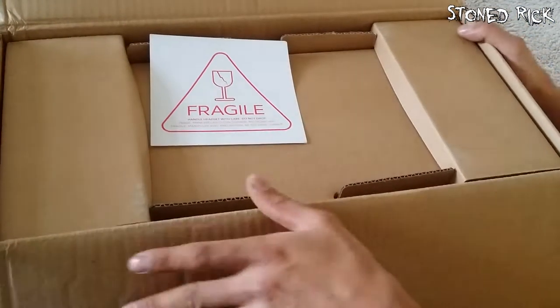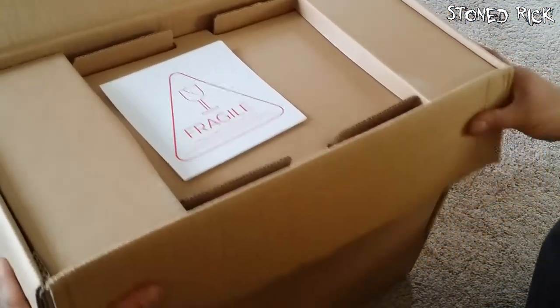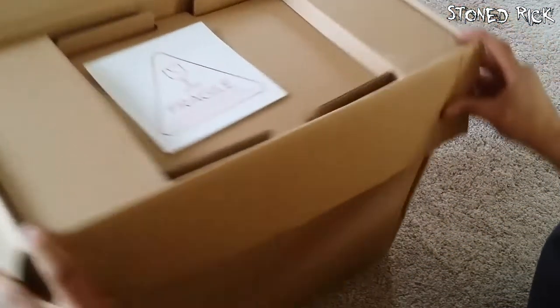Welcome everybody. This is an unboxing. You already know what it is — you already know it's an Oculus Rift because you clicked on the title. So let's get straight into it.